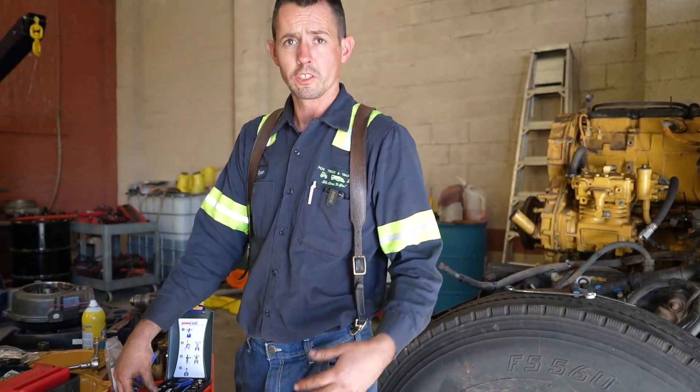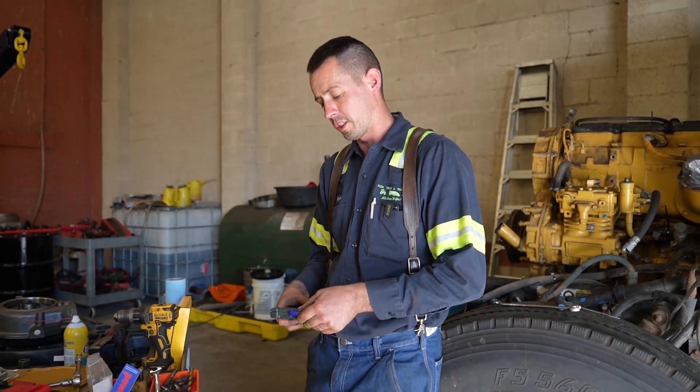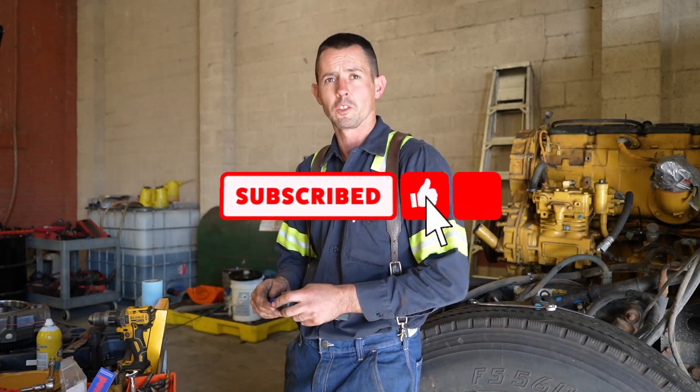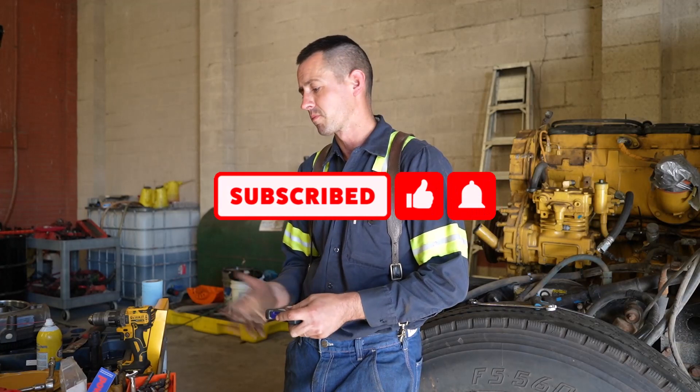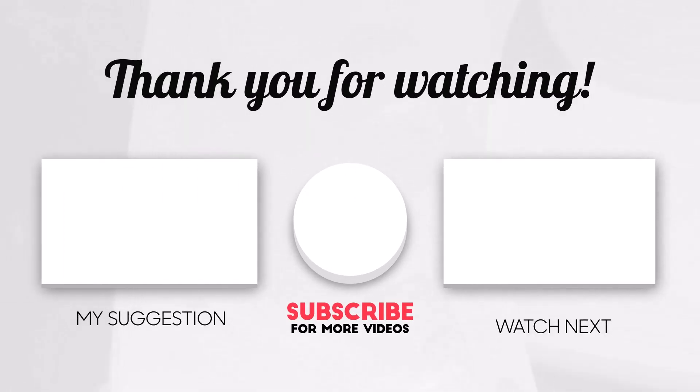So this is something kind of new we're doing — just some casual, not-so-much how-to videos. Eventually, like I said, we're going to do some live stuff once Sophia is helping out a little bit more down here. So stay tuned. If you're new to the channel, please subscribe, give us a thumbs up, and like the video. Thanks again guys, we'll see you next time.